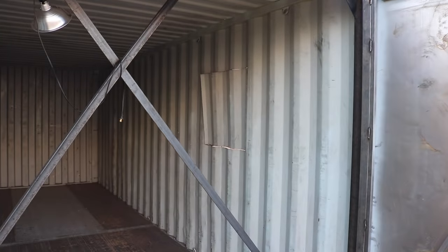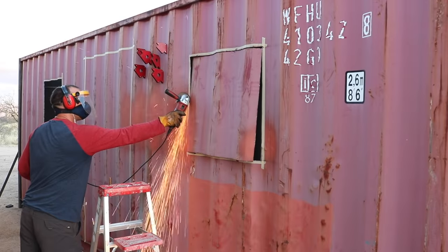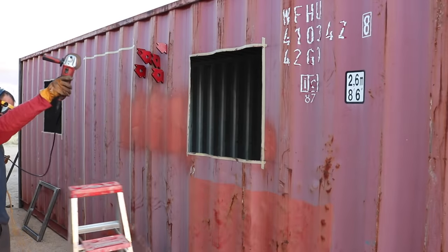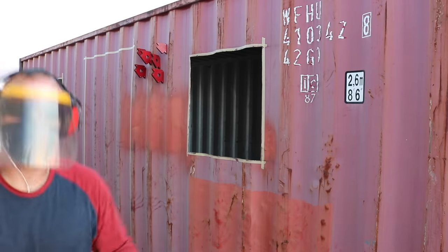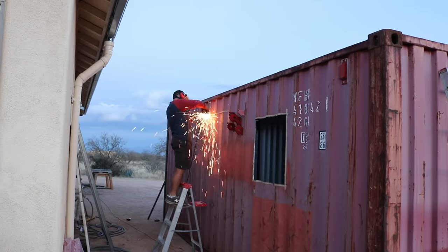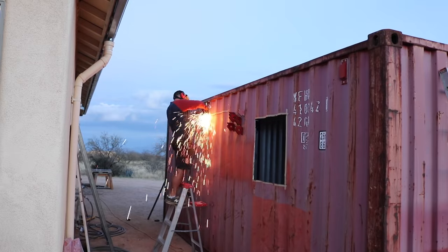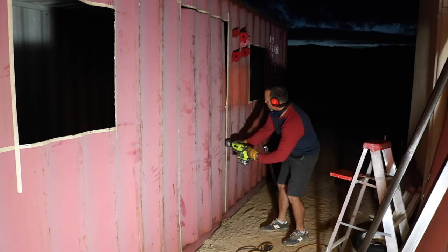Using the angle grinder to do all the cuts was extremely effective and pretty easy, but I will point out one caution: if you remove a guard from a grinder, you may get bit. You'll see the grinder went through my glove and basically cut my finger and essentially cauterized it — there was no bleeding. Just one little tip in case you happen to be doing some cuts with an angle grinder.